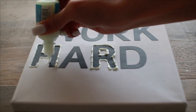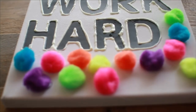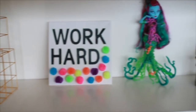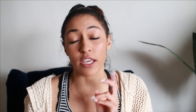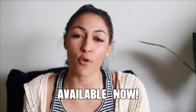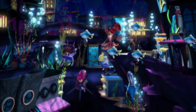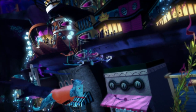Another message in the movie is working together, so I decided to make this canvas. You're going to need a canvas, some glow-in-the-dark puff paint, neon pom-poms, and a hot glue gun. I'm making my canvas say 'work hard' — it's a little inspirational canvas for your room. I traced out the letters with glow-in-the-dark puff paint so during the day you can see them, and then lastly I added neon pom-poms for that pop of color like in the movie. After that you're all done!